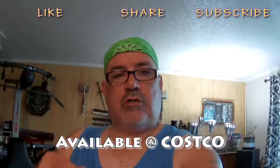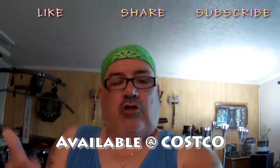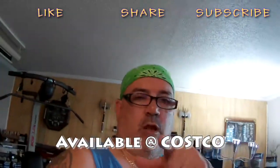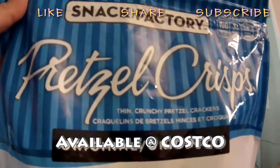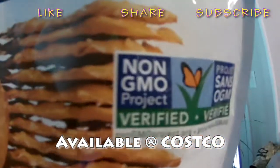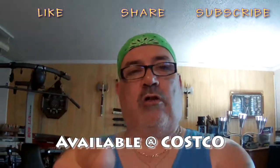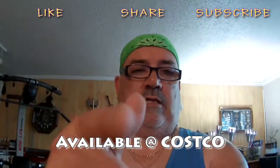Good day and welcome to a brand new edition of Triple Chips Down the Hatch 2, where today we're going to be featuring a delicious snack at a very reasonable price, available at your local Costco. It's the Snack Factory Pretzel Crisps Original — rethink your pretzel. It's non-GMO project verified and the total weight is 737 grams. Let's get to it and I'll show you a few different things you can put on your pretzels to make them even more delicious.